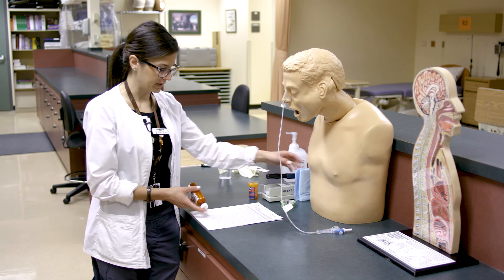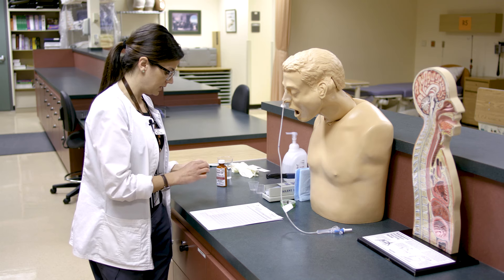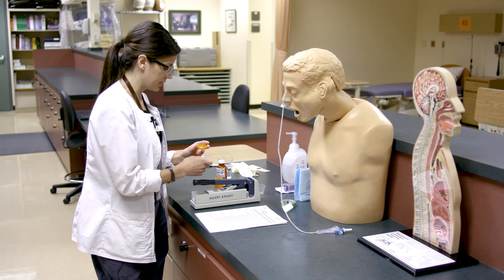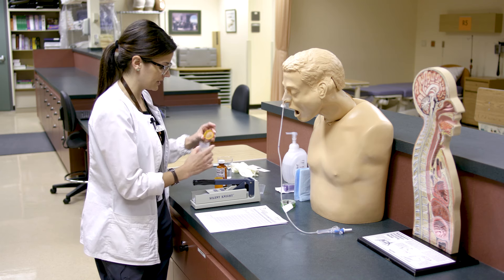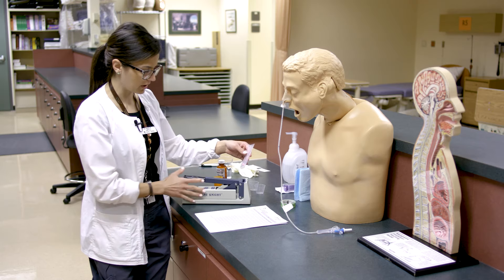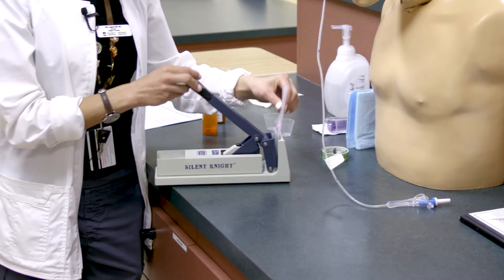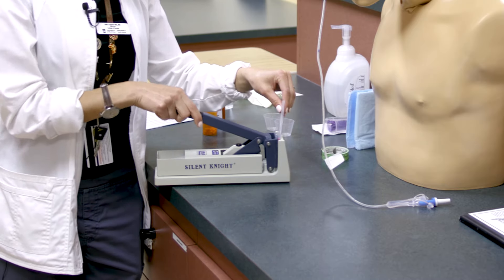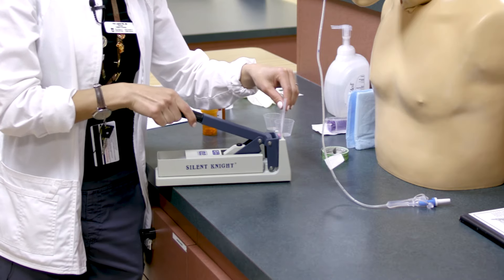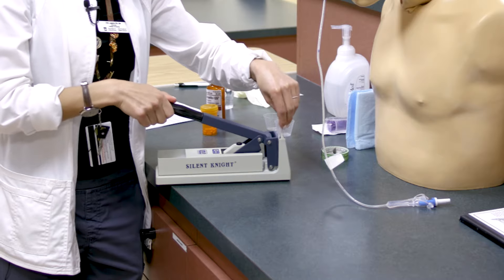We'll start with our Benadryl — we just need one tablet. It's helpful to put it into the cap. We've washed our hands before starting, so if we do need to touch the tablet, we touch it as little as possible. This is the Silent Knight, probably the most common pill crusher. You put the pill in the baggie and place it behind the pulverizer. It helps to gently crush it first — if you just press hard you'll create an indent in the bag and the pill remnants get stuck. Angle it and move the pill around while crushing for a more even result.